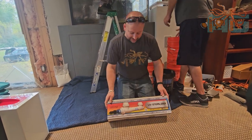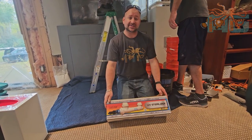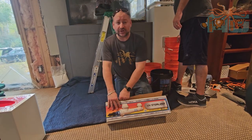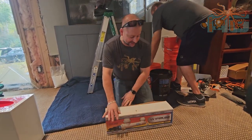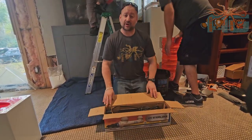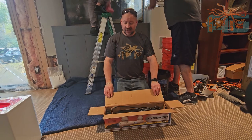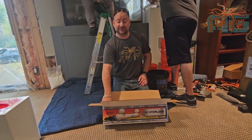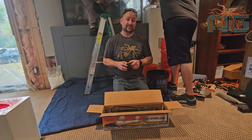How we doing guys? Brandon, Aquatics Galore. We got a UV sterilizer here from Aqua UV. This is the best in the industry. I don't want to put down any other brands, but we've used other brands before and the ballasts burn up, the bulbs just don't last, they end up leaking — a lot of different issues. We've been using Aqua UV for some time and they just seem to be the best.